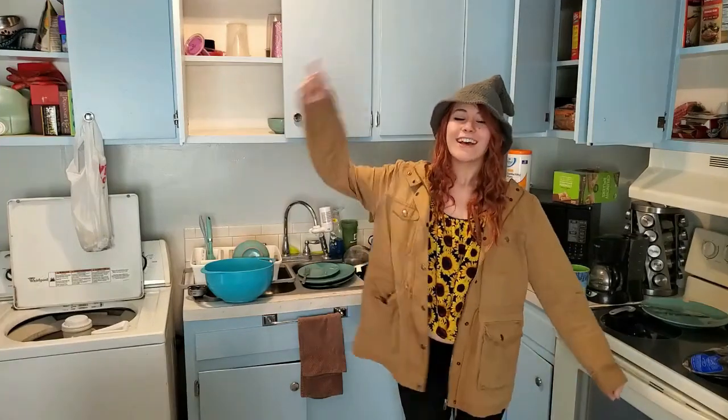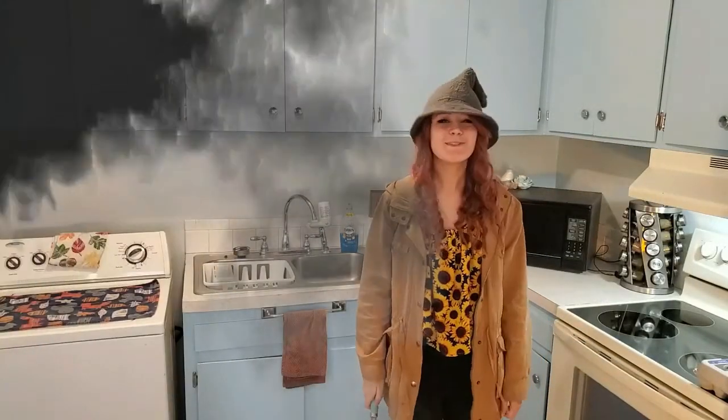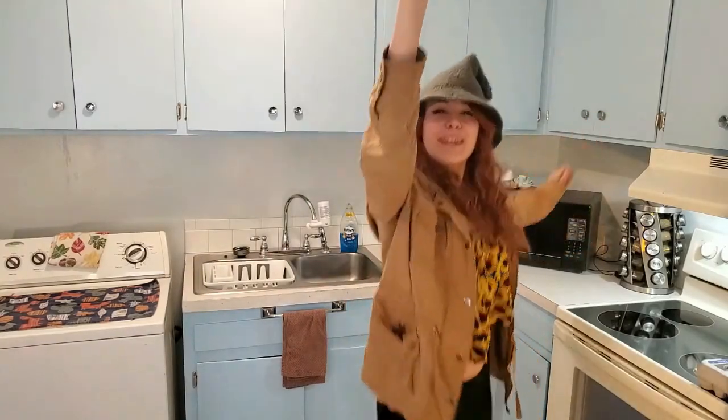Hi friends! Welcome back to another video! Today we are going to cook in this absolutely filthy kitchen. This won't do, this won't do at all. Much, much better. Let's begin.